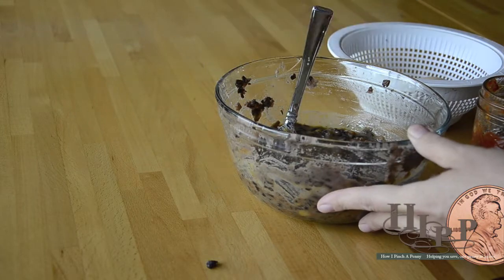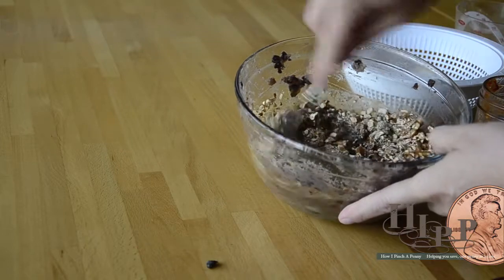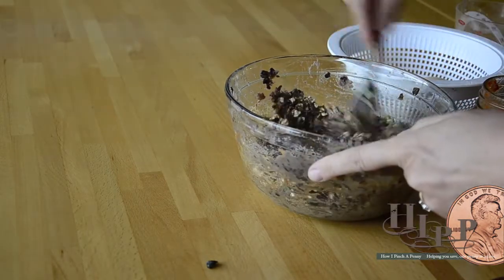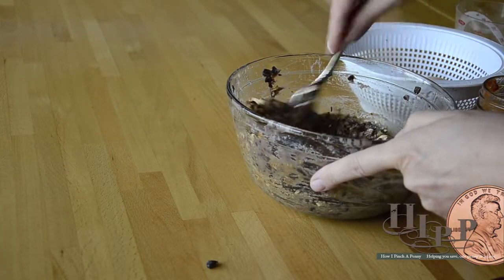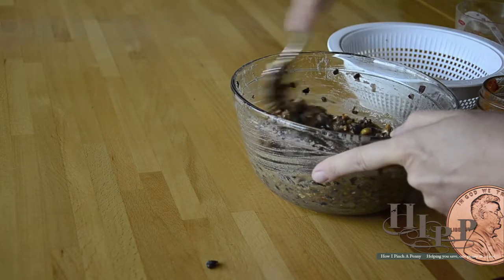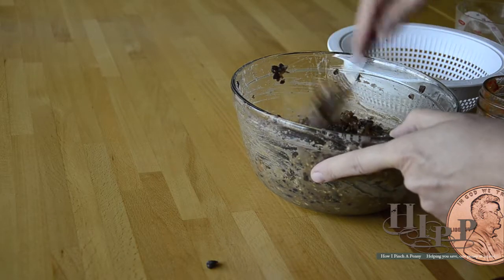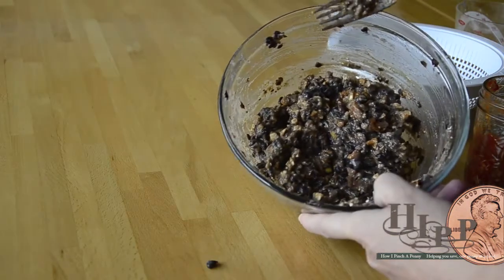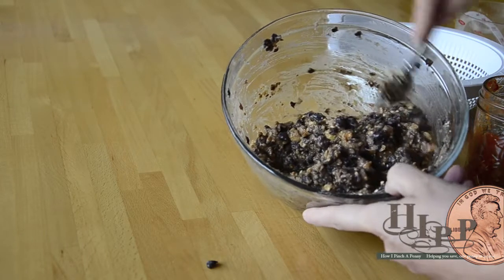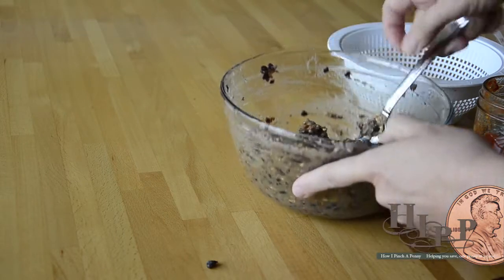And then you go ahead and dump in your third cup of crushed pretzels. I like Snyder's of Hanover — they are a local company for me. I enjoy when people shop local, shop fresh, so Snyder's is one that I use. I'm able to get them at my BJ's in bulk. That's what your black bean burger mixture is going to look like. You're going to let it sit for about a minute to have the pretzels absorb a little bit of the extra moisture, and then we're going to make some patties and cook them up.